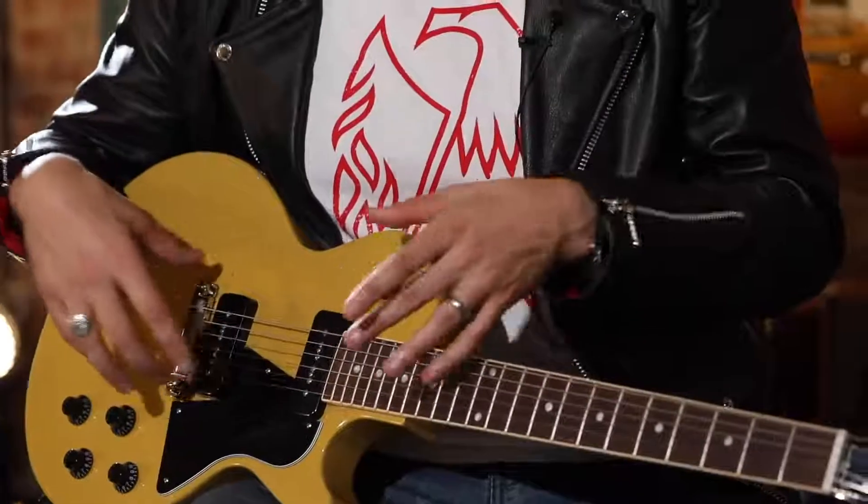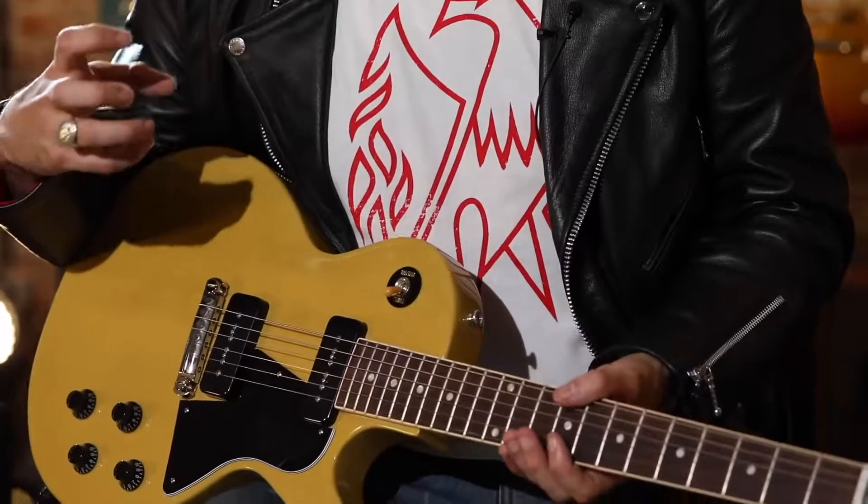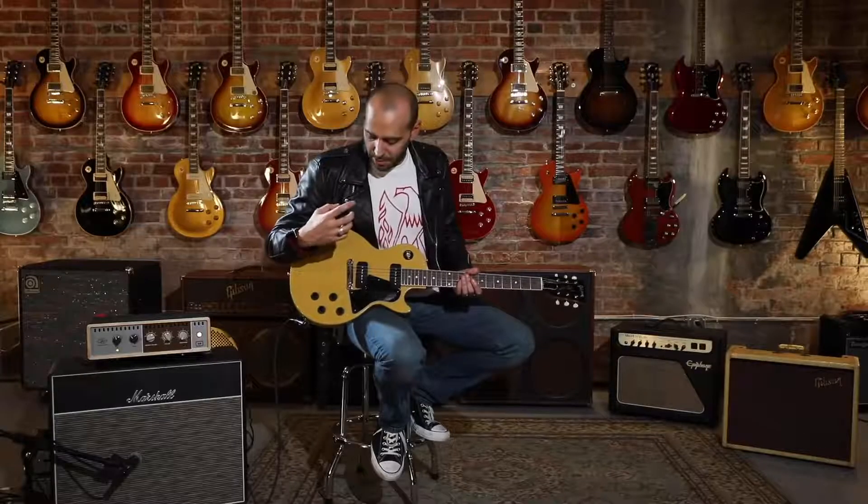First off, you get the neck pickup, which opens up a whole new range of tonal palette, especially into the warmer, darker, fatter tones. We all know that the bridge pickup gives you the bite and the bark that you want, but this gives you a little bit more fat, warm, sustaining tones like the 50s.